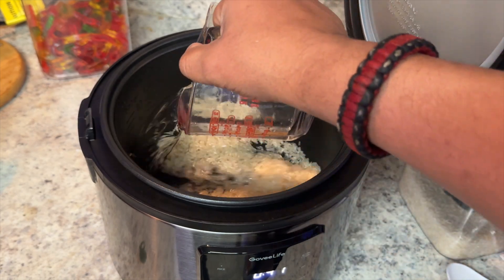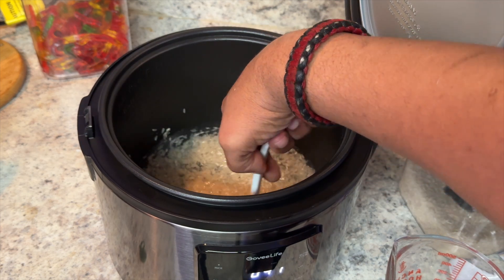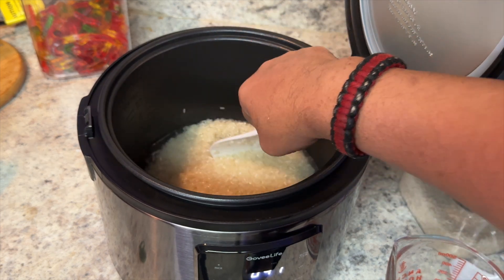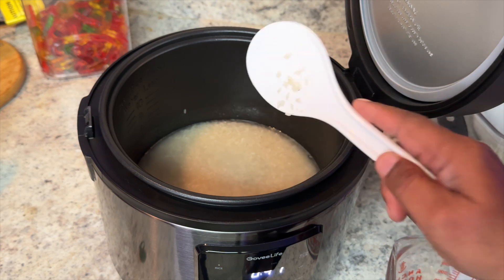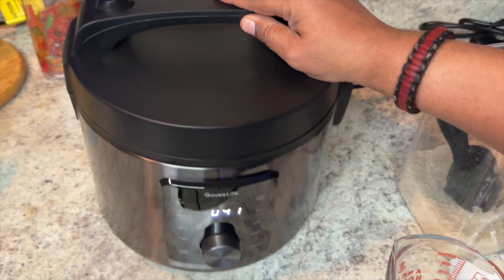Here's our one cup of water — we're going to add that in and stir just a little bit to make sure all the rice gets some water. Then we'll come back when the rice is done.